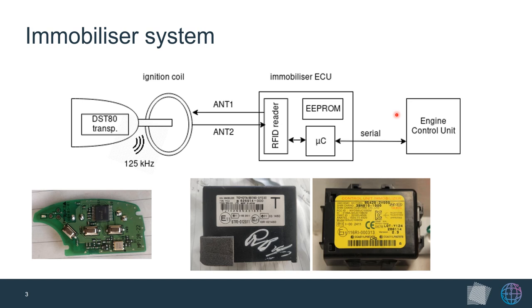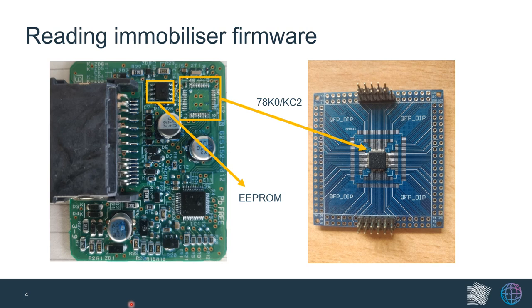Since the immobilizer is the main component of this system, we decided to look more into what exactly it does and how it does this. We looked at immobilizer ECUs made by Toyota and ECUs made by Kia and Hyundai. This is the Toyota DST80 immobilizer ECU opened up. There are pin headers leading to various components in the car, a small EEPROM chip containing several bytes of data, and the main immobilizer microcontroller, which we have desoldered onto a breakout board.